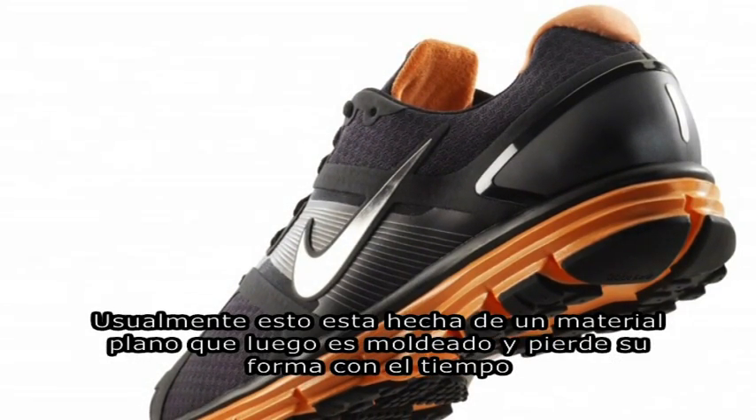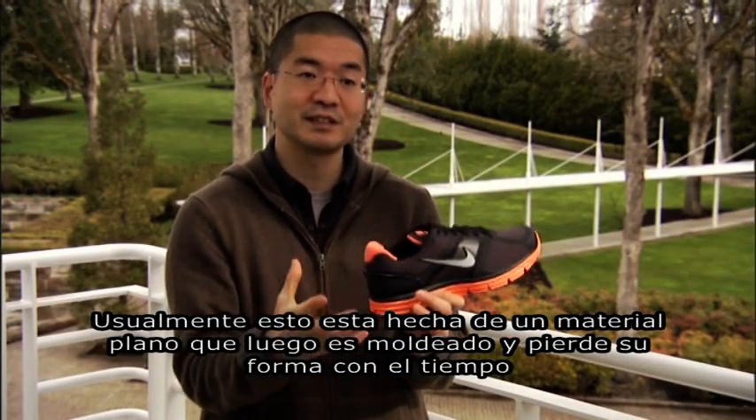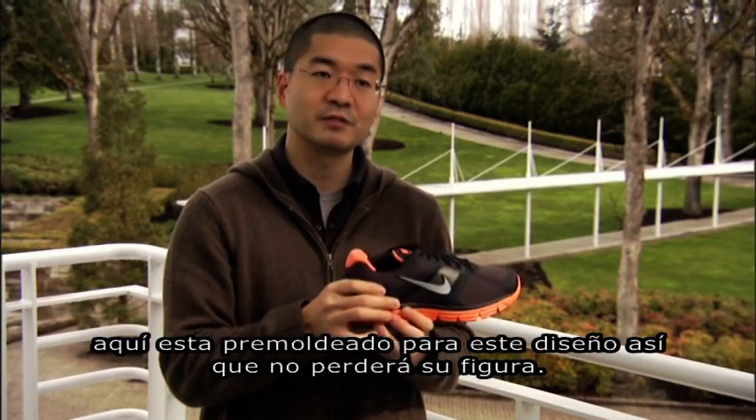Typically a heel counter is actually a flat piece of material that's then folded into shape, and over time it loses that shape — it wants to get flat again. But this is actually pre-molded into shape so that it's always going to provide this consistent level of support.